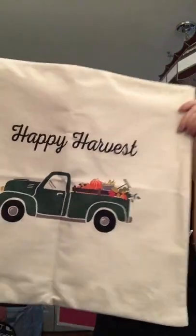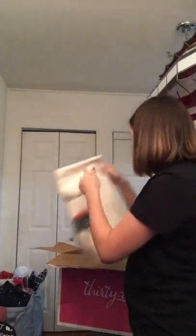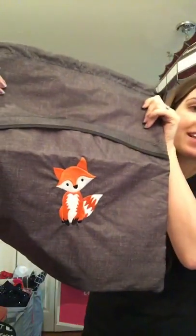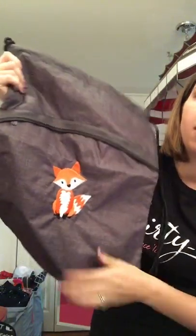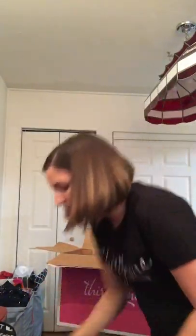You also get a pillow cover that says 'Happy Harvest' with a cute truck on it — the personalization is adorable. And you get a cinch sack with an absolutely adorable fox on it. He is one of my new favorite fall embroideries — so cute.